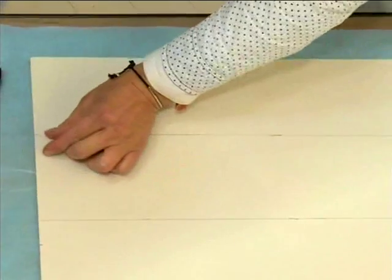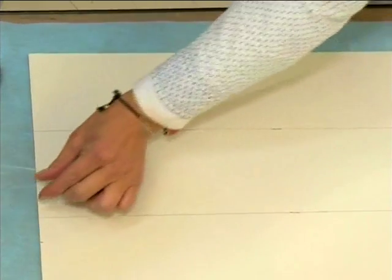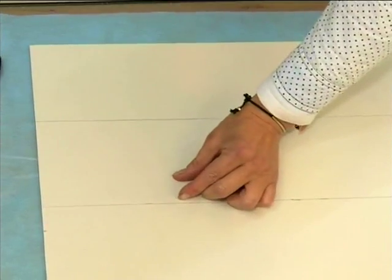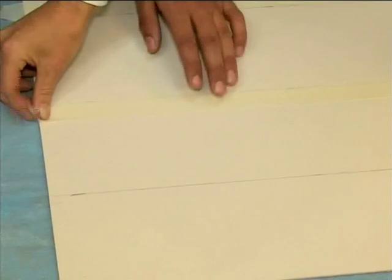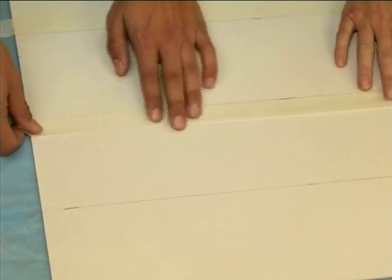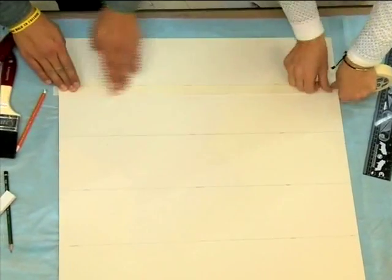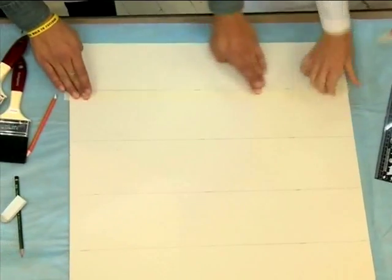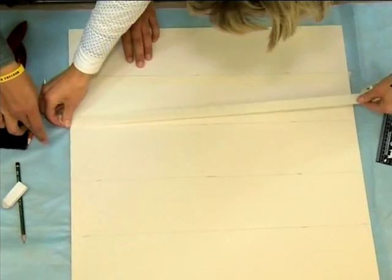We're going to mask on the outside of the first line so that the first colour is 12 centimetres deep. Then we mask on the inside of the next line — we're not painting that part — and then move to the third line, masking on the outside again. So in other words, we're going outside, then inside of the line, alternating throughout.